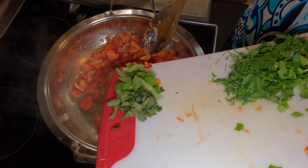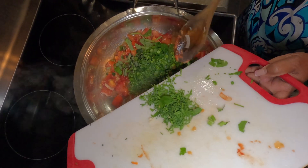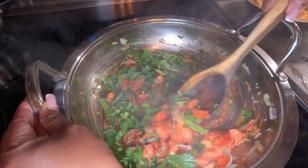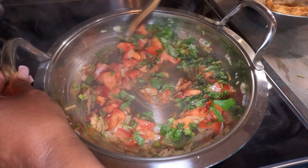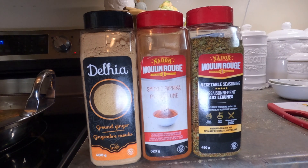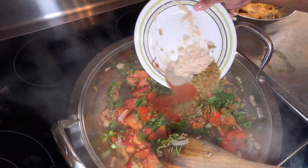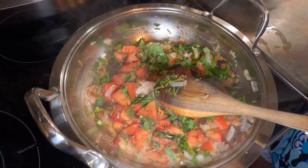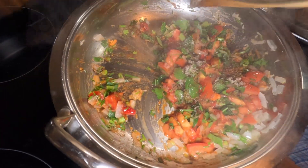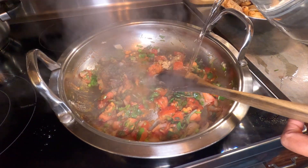In goes my pepper and all my mix seasoning. Black pepper. Oat. Ginger powder.